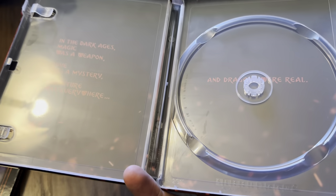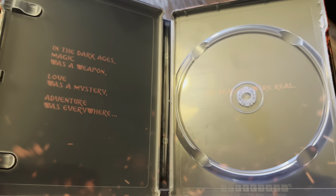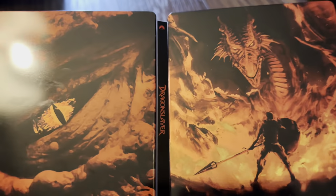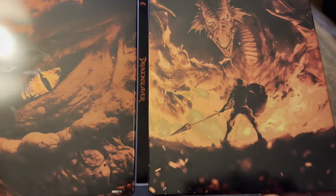The 4K disc is a dual layer, so it's 66 gig. That's the internal artwork, and there's the wrap-around which works quite well — quite a nice effect.